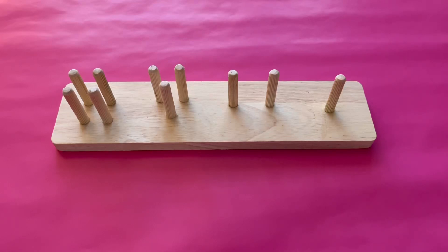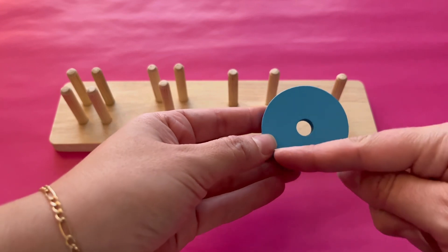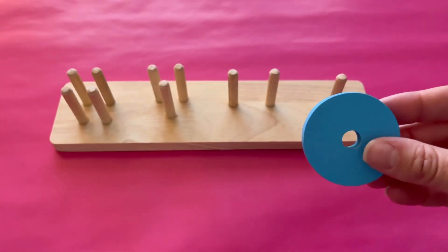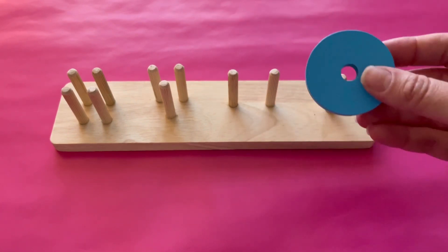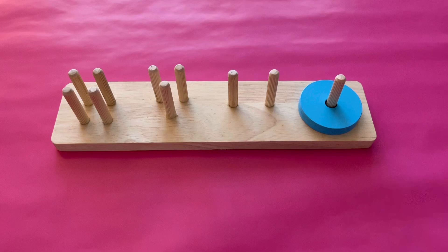Let's have fun with shapes and colors. A circle has one long side. This circle is blue. Let's put it on one peg. A circle has one side, so it goes on one peg.